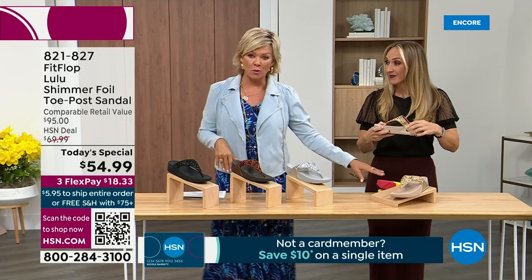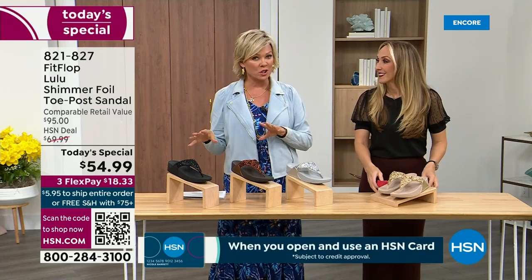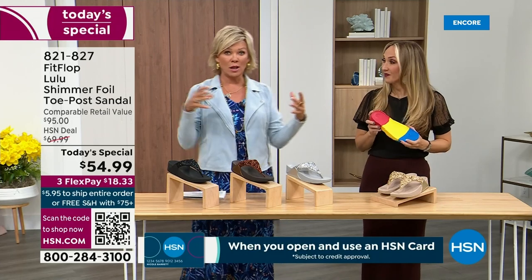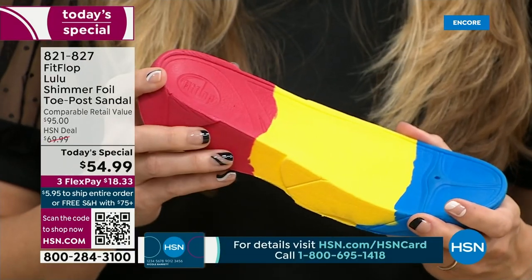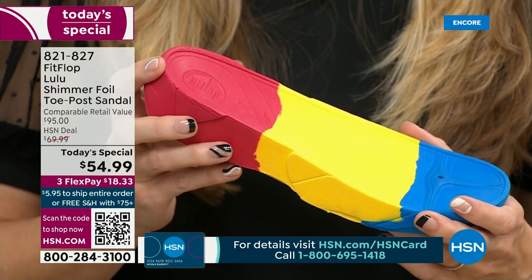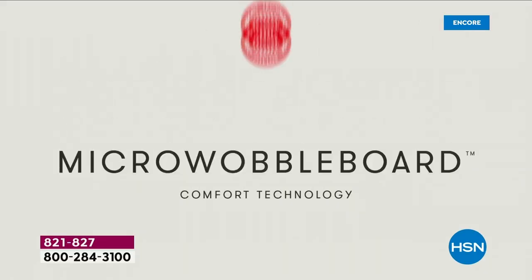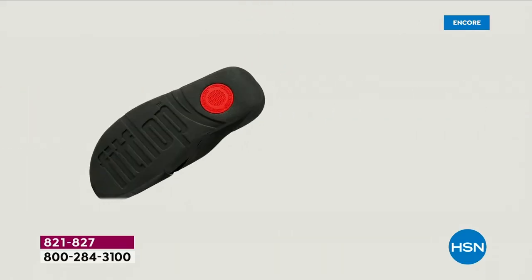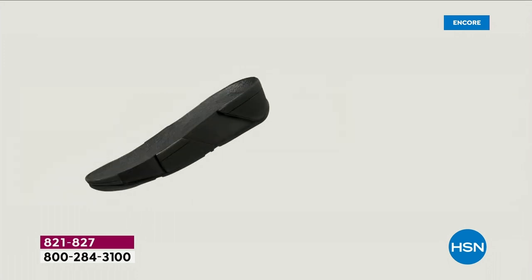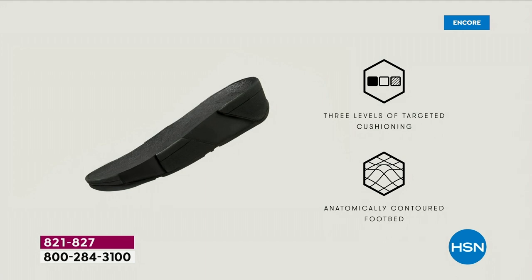We're going to talk about that micro wobble board technology. It's a funny term, but it's a really important feature because this company has scientists that develop these outsoles. We actually have an on-staff doctor in biomechanics — Dr. Kim Lilly — and she and her team develop all these different soles with the fashion team so that the soles can still be fashion forward but also promote foot health.